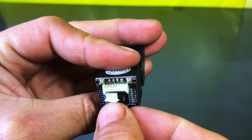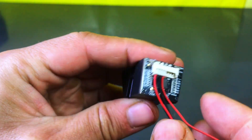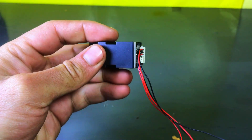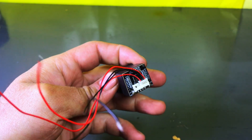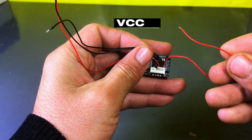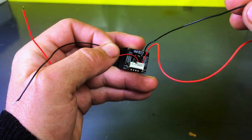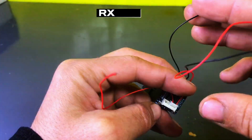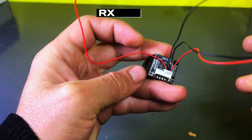First, we will take a fingerprint module and a 4-wire connector, then connect this connector to the fingerprint module like this. Starting from the right side, the first wire is VCC. The black wire is TX. Next, the black wire is RX. And the last wire, red, is ground.